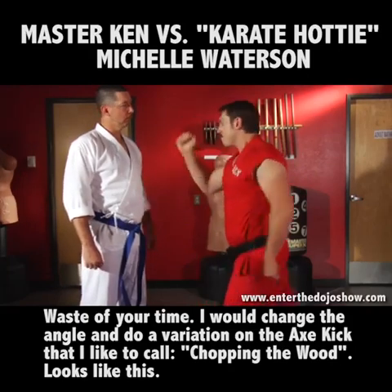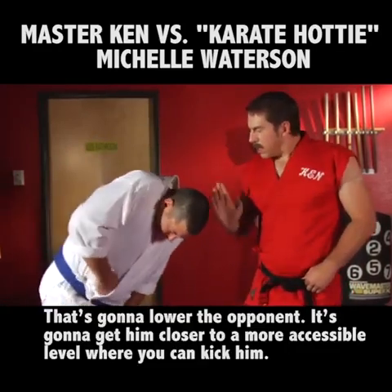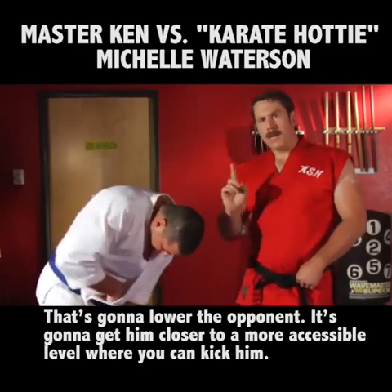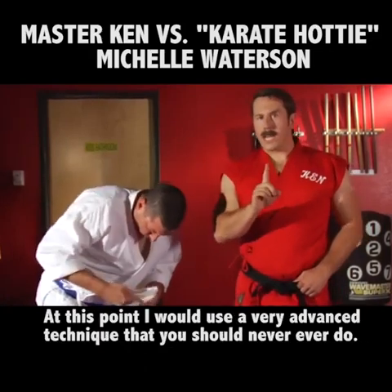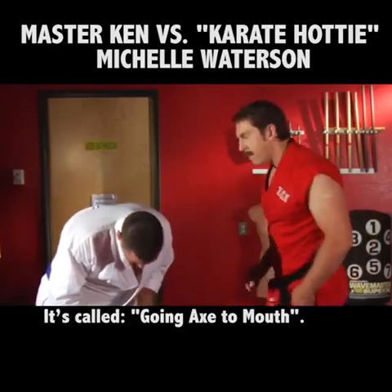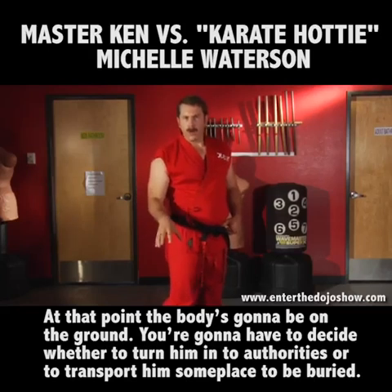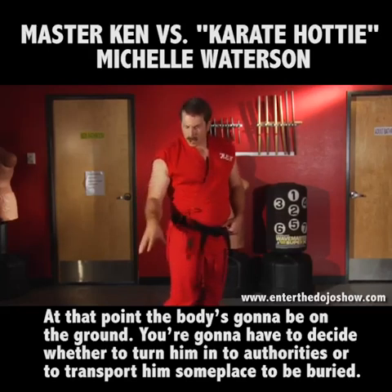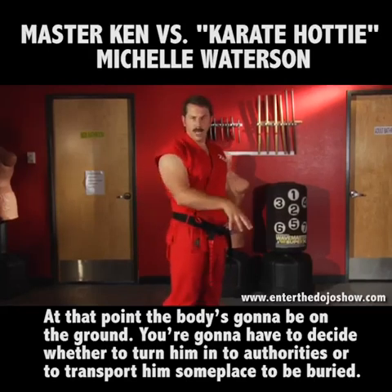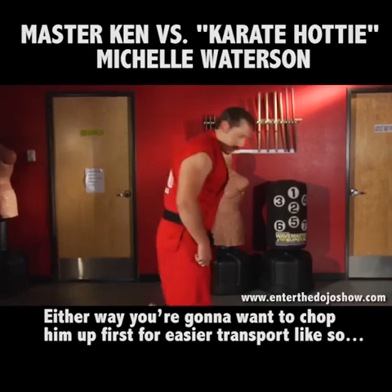Looks like this. That's going to lower the opponent. It's going to get him closer to a more accessible level where you can kick him. At this point, I would use a very advanced technique that you should never ever do. It's called going axe to mouth. That point, the body's going to be on the ground. You're going to have to decide whether to turn him into authorities or to transport him someplace to be buried. Either way, you're going to want to chop him up first for easier transport. Like so.